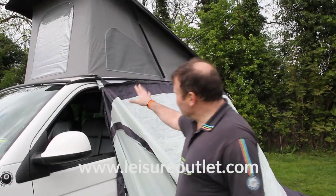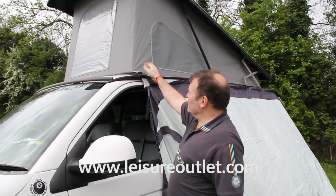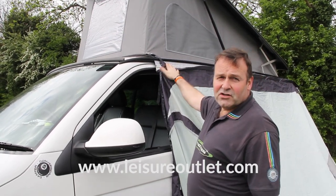So we've got the cowl attached — in this instance we've used the drive away kit and for added security we've used the straps as well. The straps obviously go front and back of the vehicle just to secure the cowl.